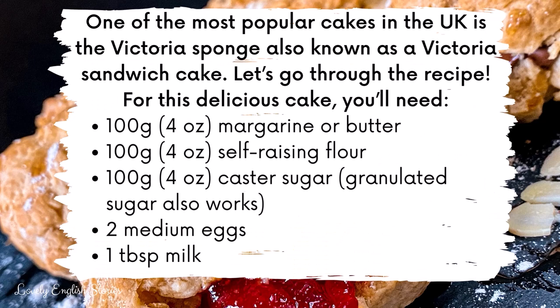One of the most popular cakes in the UK is the Victoria sponge, also known as a Victoria sandwich cake. For this delicious cake you'll need 100 grams or 4 ounces of margarine or butter, 100 grams or 4 ounces of self-raising flour, 100 grams or 4 ounces of caster sugar — granulated sugar also works — two medium eggs, and a tablespoon of milk.